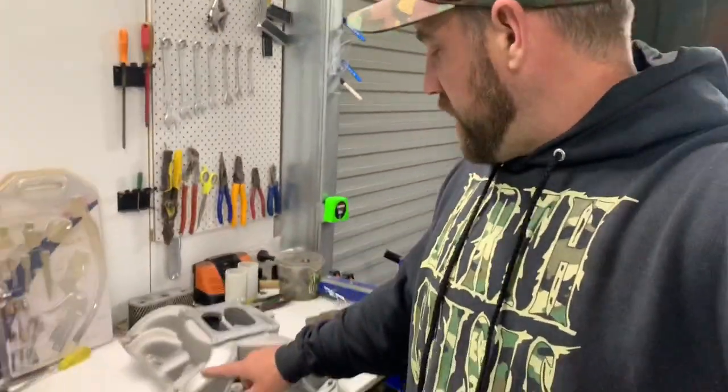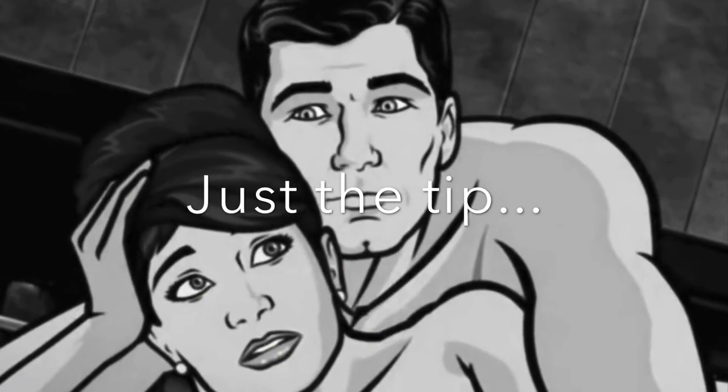Anyway, that's my manifold trick. I'm going to be doing the exact same for some aluminium heads that I'm doing soon. Thanks for coming back, I'll see you all again for another week's episode of Just The Tip.